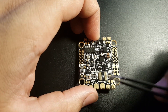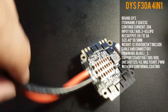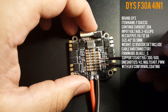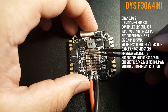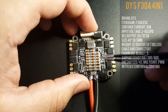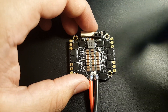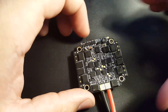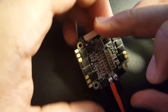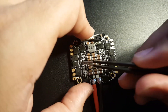Now let's look at the ESC. This is a 30-amp ESC and I believe it supports 2S to 6S LiPo. I can see a lot of capacitors, which is good — but remember this is a 4-in-1 ESC so there are four ESCs here. It's running BLHeli32 / BB2 chips, so it's DSHOT 600 ready right out of the box. All you have are pads for your motors.